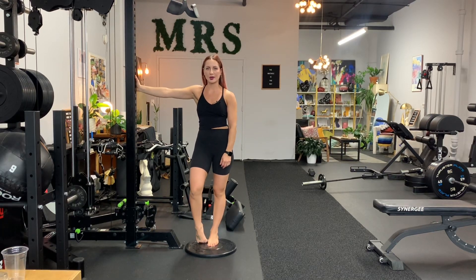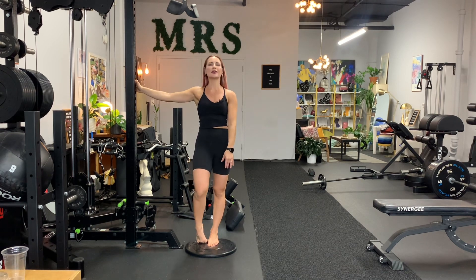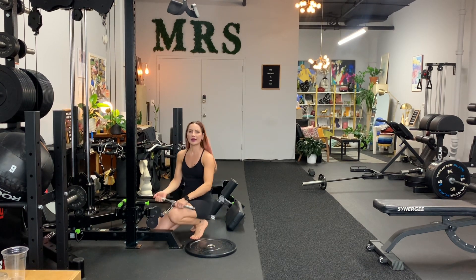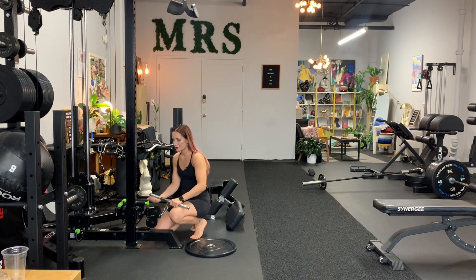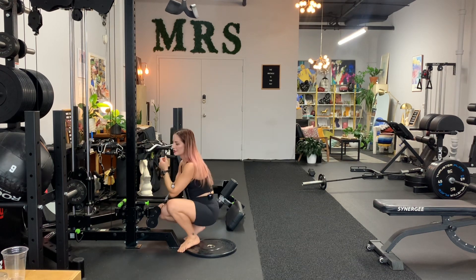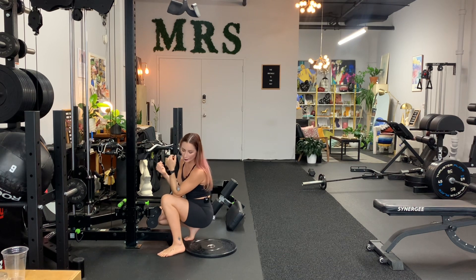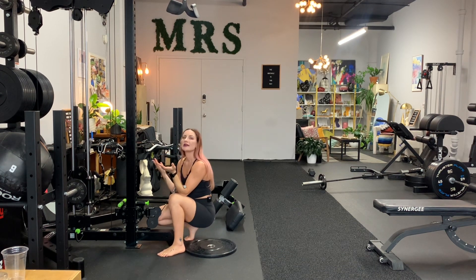Heel elevated cable Zercher squat. You're going to need a cable machine, a plate or something to elevate your heels on, and this short rod. To get into this, there are a couple of ways, but I like to start from the bottom. I like to have a bit of a staggered stance — one foot is flat, one foot is on the ball of the foot.